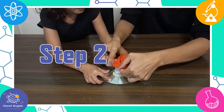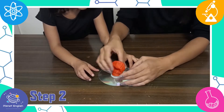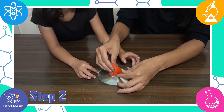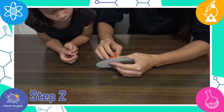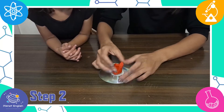Step 2: Slip the balloon over the cap. Your hovercraft is now ready. Let's have some fun!